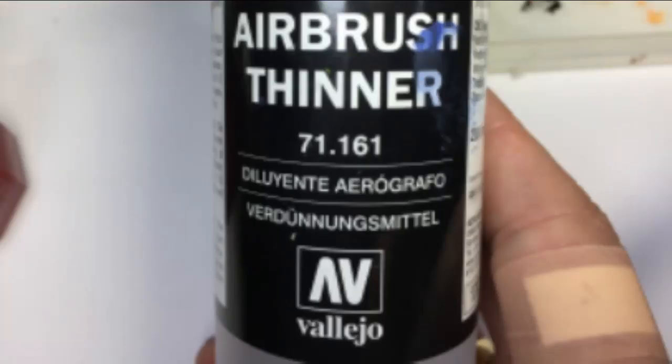The key ingredient here is airbrush thinner. The reason we're using airbrush thinner is because medium is going to be too thick in its viscosity and water is going to be too thin. Airbrush thinner sits bang smack in the middle of that, and it's a really good tool for us to be using.